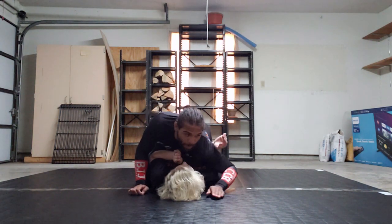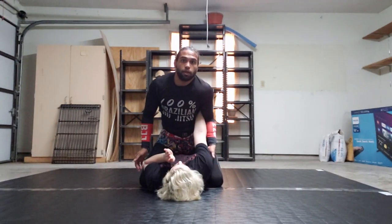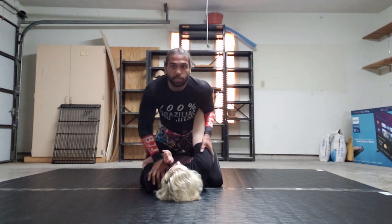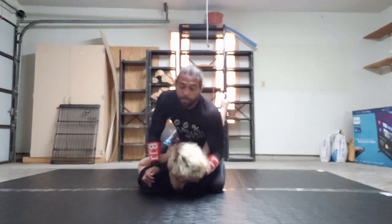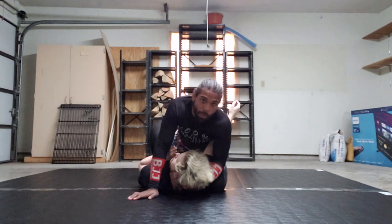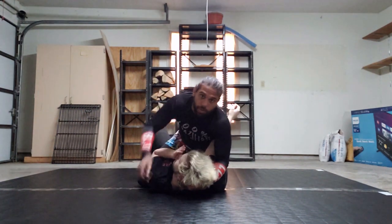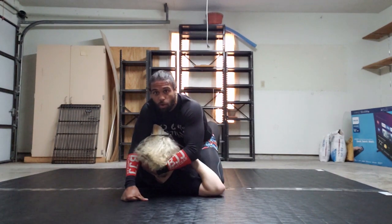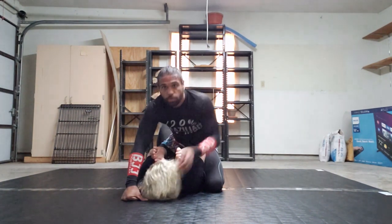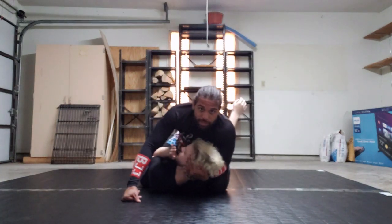I'm going to drive my elbow backwards and I'm going to capture his wrist with my arm in it. I'll grab his elbow for a second and I'm going to slide one knee forward. I'm going to reach down and grab his head. I'm going to connect my elbow to my knee and that's how I'm going to secure this grip. If I'm too wide, his arm will slide right back in that hole and I'm going to lose this position.